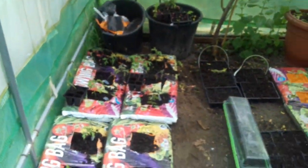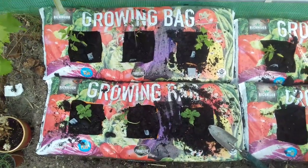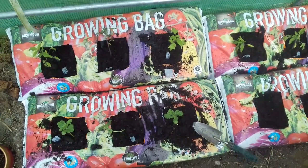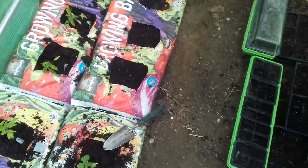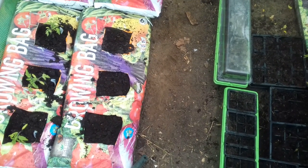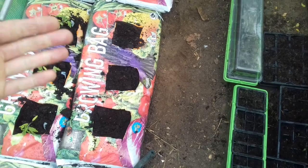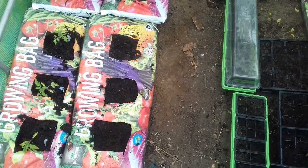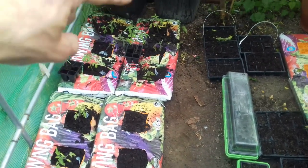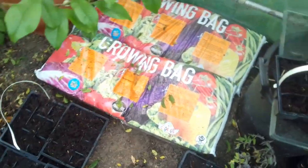So let's start by looking at the grow bags. As you can see, I've planted three plants in each grow bag. One of my viewers suggested cutting the bag into thirds or halves, turning them so the compost doesn't fall out and planting into that — which is a very good idea. I may look into doing that, but at the moment I'm just growing three plants in one bag, so I'll show you the basics of what these grow bags look like.